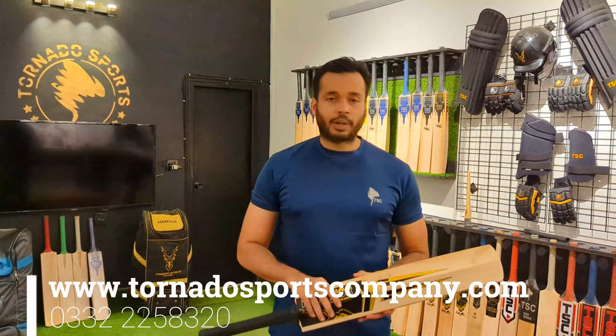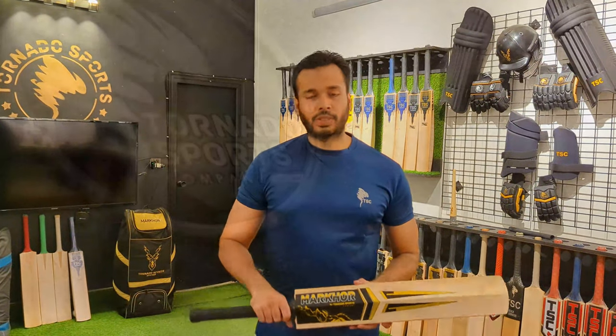We can link the numbers and the website. So that was it. Thank you for watching the video. Allah Afez.